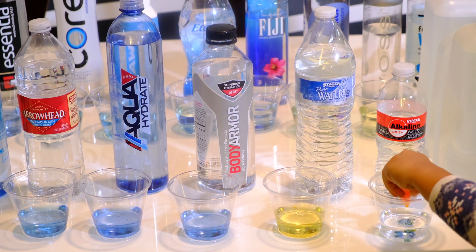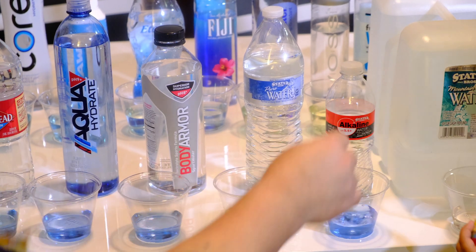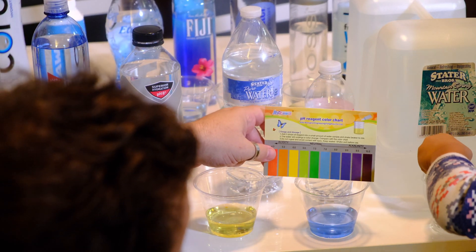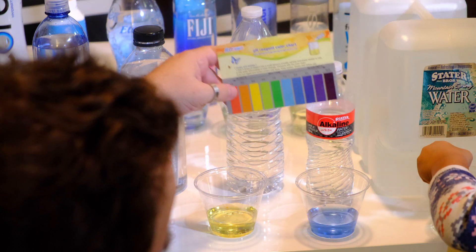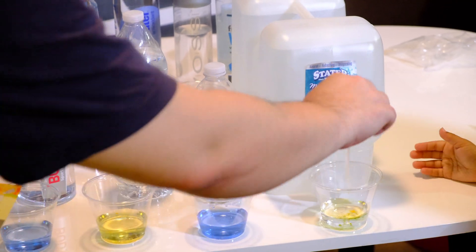Next is Alka — it says it's a 9.5, but we're reading it at about an 8. Last one is Stater Brothers Mountain Spring Water.